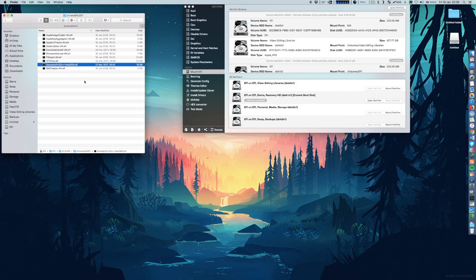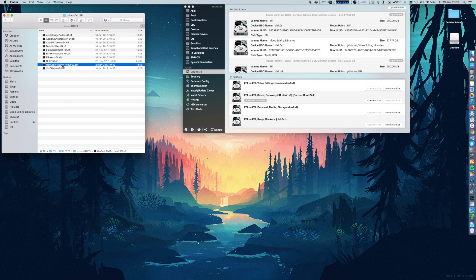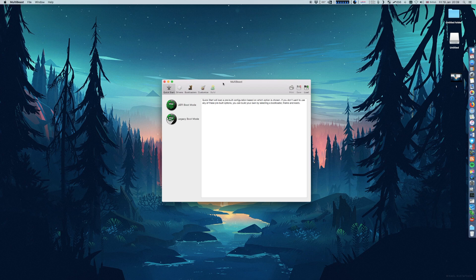This will make the USB installation drive boot and install Sierra. After installation, you will need to place the same file onto the OS drive to make it bootable — this is very, very important. For the Multibeast installation, the following options are my personal suggestions. Choose UEFI boot mode, which will install Clover, FakeSMC, and system definition, making the system do a basic boot with the drivers.